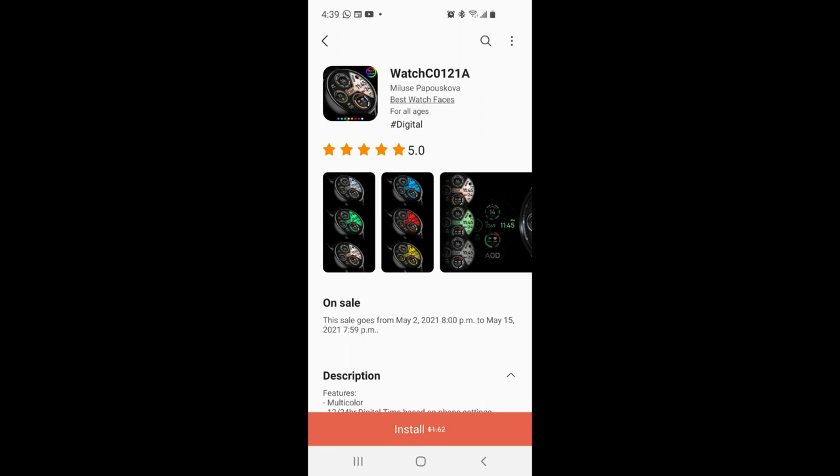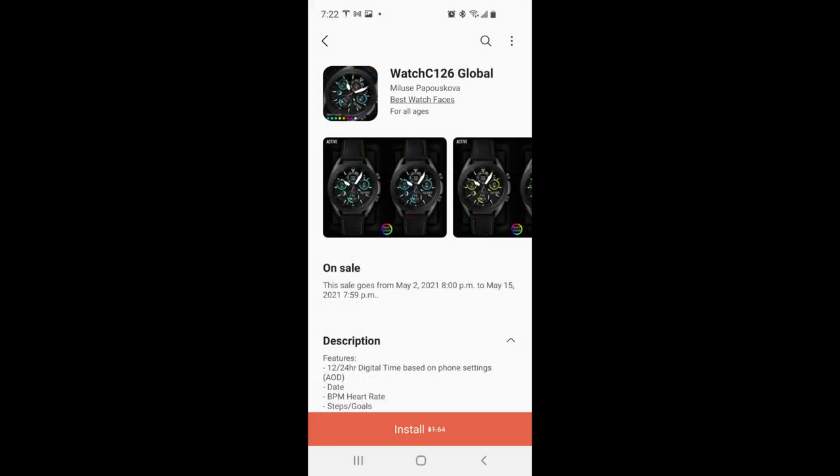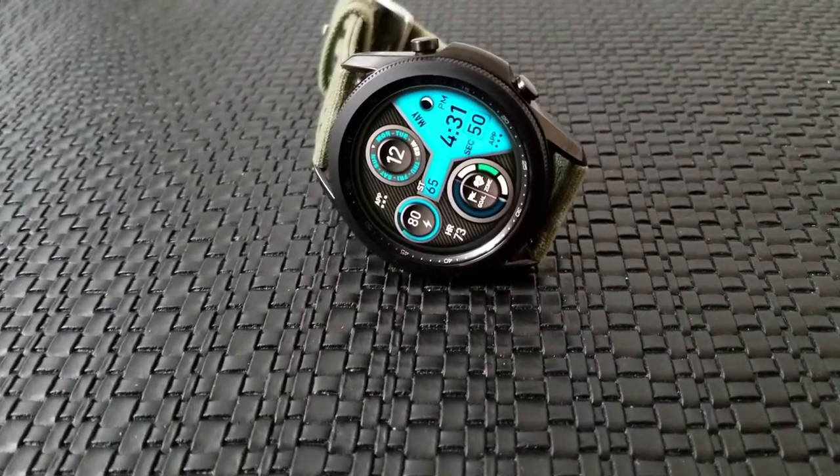Besides these four beauties, I also want to mention to check out the developer storefront because he's got even more designs on sale right now. I'm going to share just the storefront link so you can grab as many as you like — just remember to grab them within the next day or two.